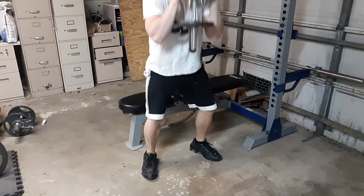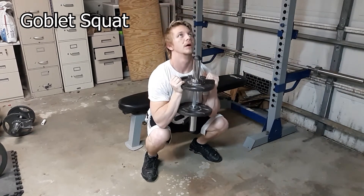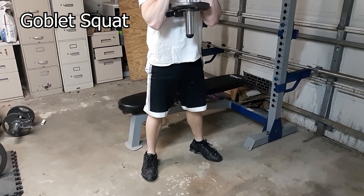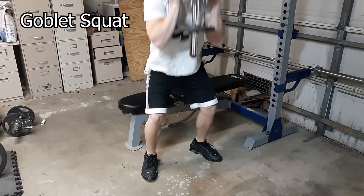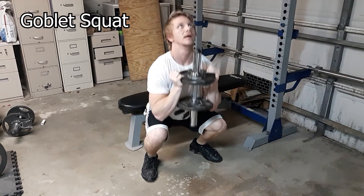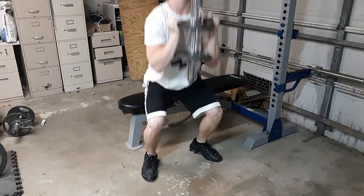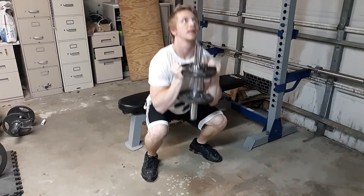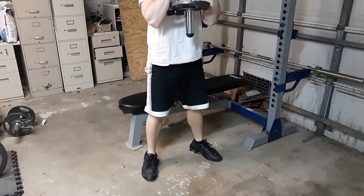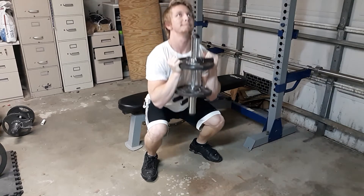This next workout I'm doing is a goblet squat. It's a full body movement so it's going to be working on your quads, your calves, your glutes, your entire core, and even your arms and your grip strength because you're holding that weight. Recommended reps and sets for this workout is 10 to 12 reps and three to five sets.